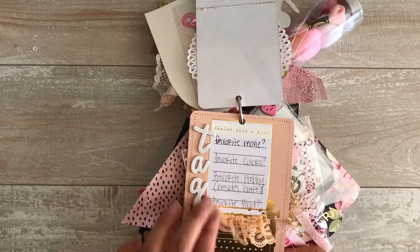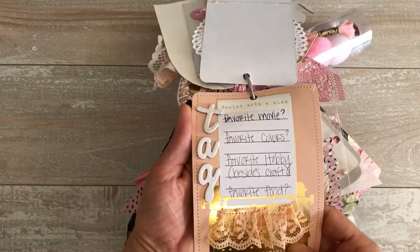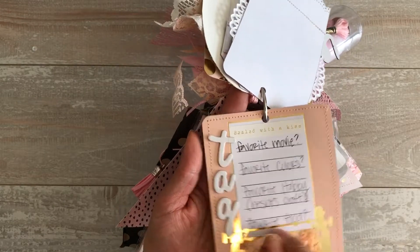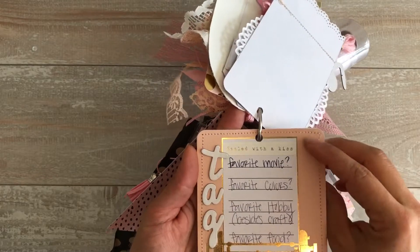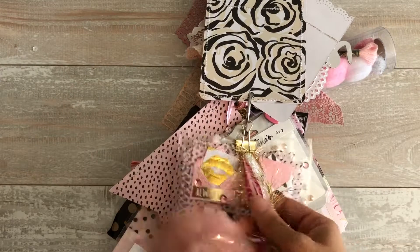I like to see how other people use the same supplies. We all craft and think of the same thing, but when you get somebody else's stuff it's nice to see how they use it. She put a little bit of trim or lace here — this is her tag to me, really cute.